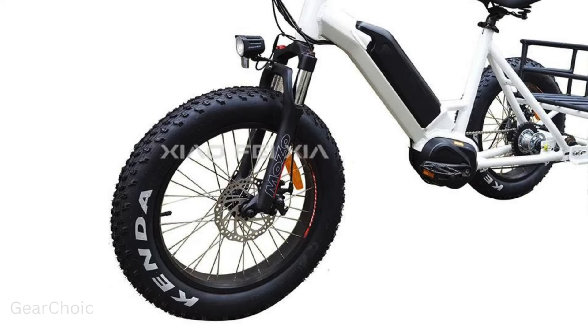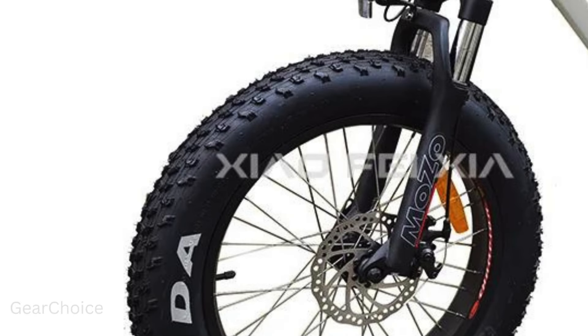Powered by a 48V 350W Bafang mid-drive motor, this bike delivers unparalleled performance and efficiency. Say goodbye to long commutes and hello to effortless rides.